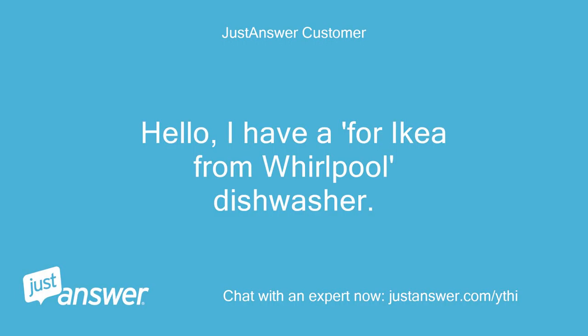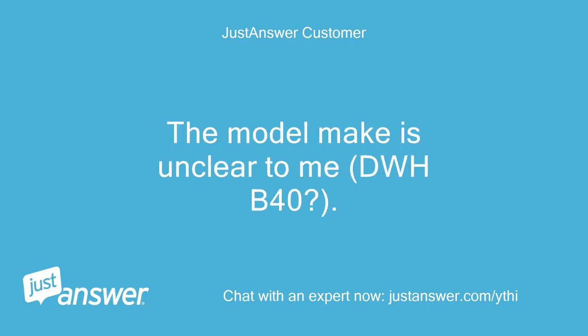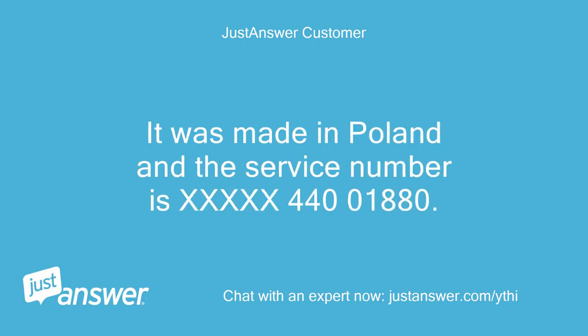Hello, I have an IKEA from Whirlpool dishwasher. The model make is unclear to me, DWHB40. It was made in Poland and the service number is XXXXX440-01880.